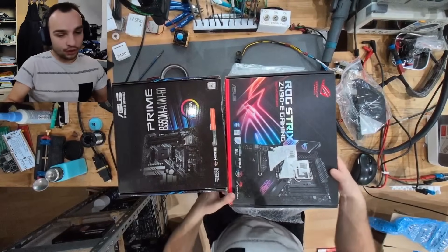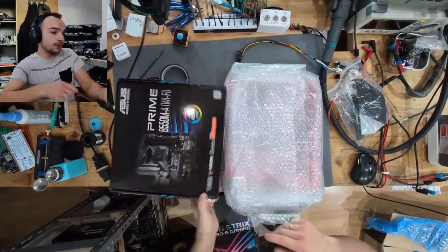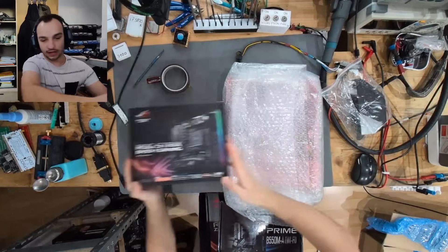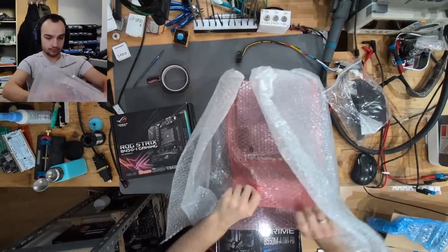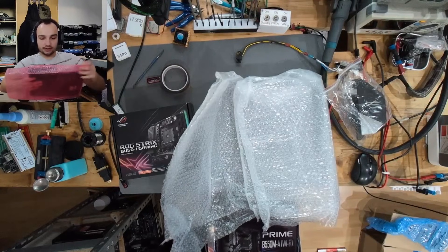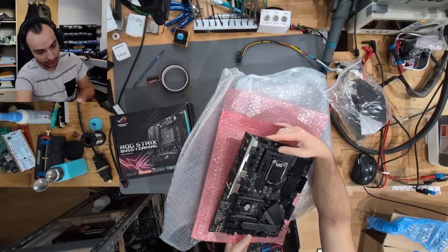We have a Z490E Gaming Strix, a B550 Prime, an ROG Strix B450I, and let's see what is packaged in here — this looks like LGA 1700, and this is a Z390F, so LGA 1151.